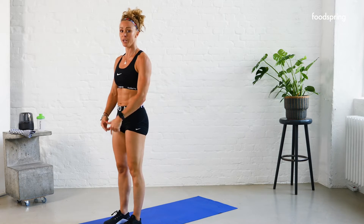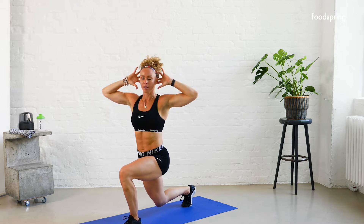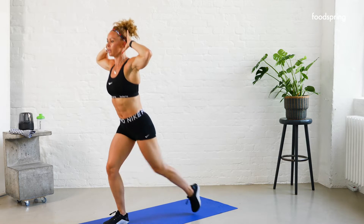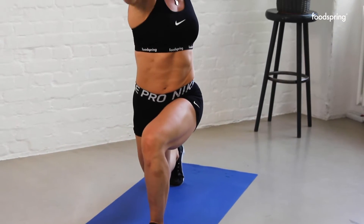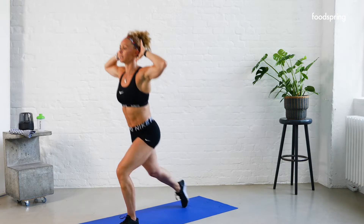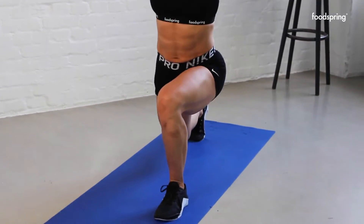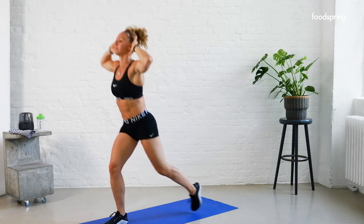Alternating back lunge with a rotation towards the front leg. Hands behind the head, take it down, rotate — nice and easy, nice and slow. This is two out of ten. Three, four — good job — five, halfway, six, seven — you're really good, hang in there — eight, nine, and ten. Good.